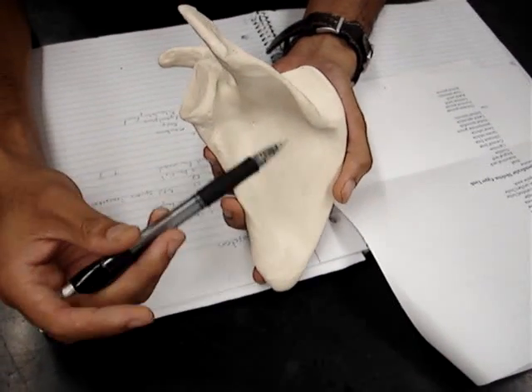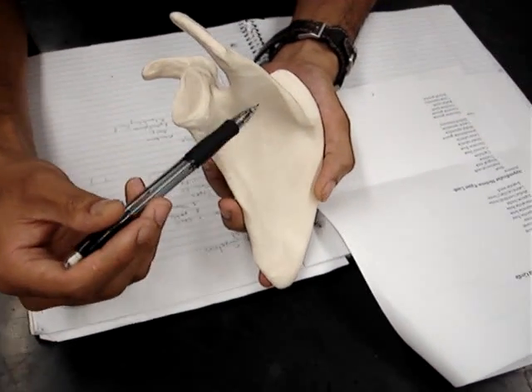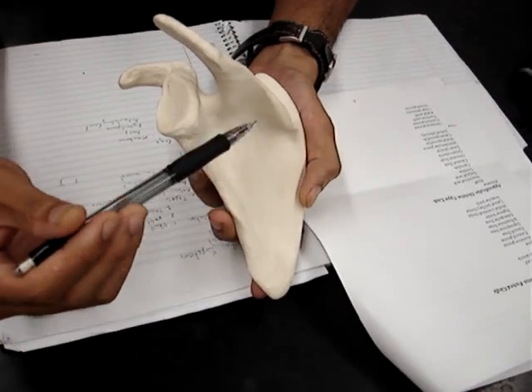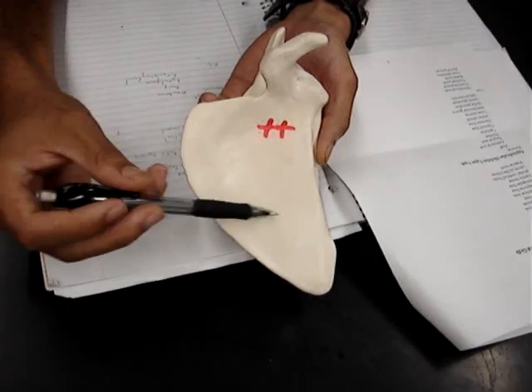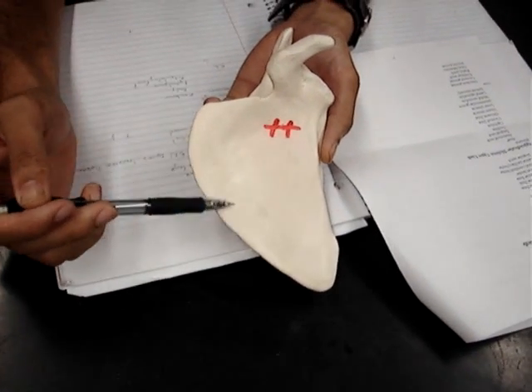And then this would all be posteriorly, so towards your back, or facing towards your back. And anteriorly, we have the subscapular fossa, which would be this whole area.